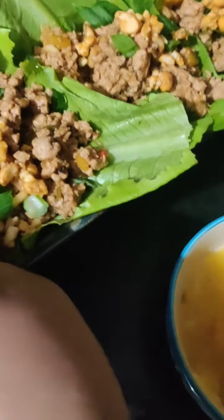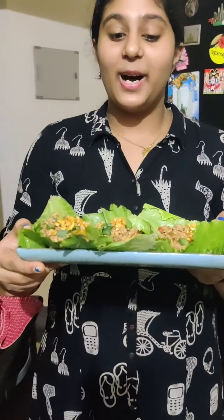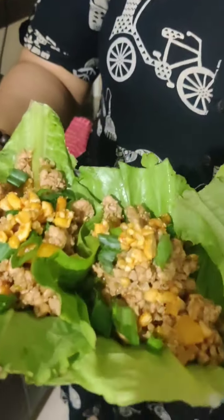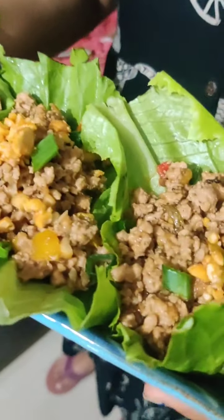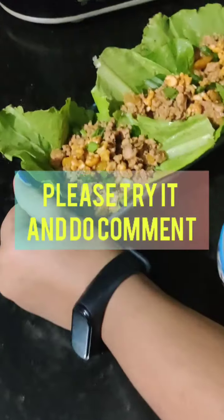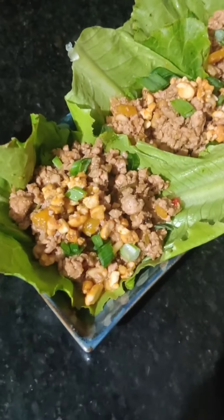So do try this simple, delicious, and nutritious dish. It's really healthy and easy to make, and you can make it really fast. Do try this, subscribe to my channel, like my videos, and please do comment if you have tried it. Until then, bye!